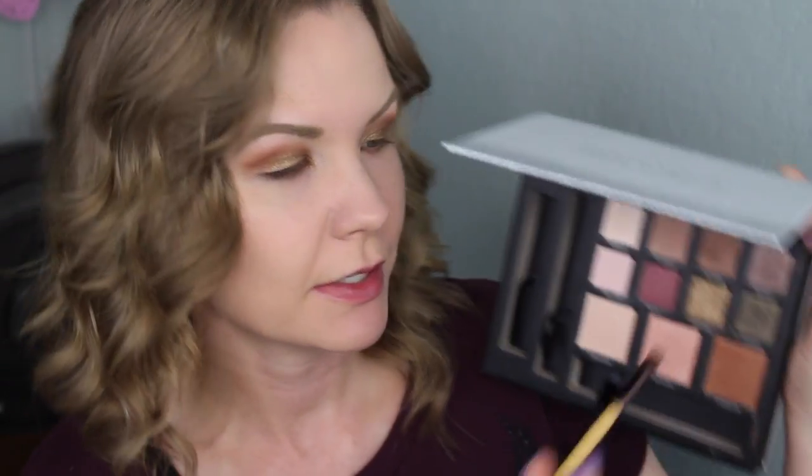I'm going to get some of Paparazzi on a small crease brush — I'll link it down below — and apply this right into my outer corner and blend it into the other shadows, really concentrating it on the outer corner.